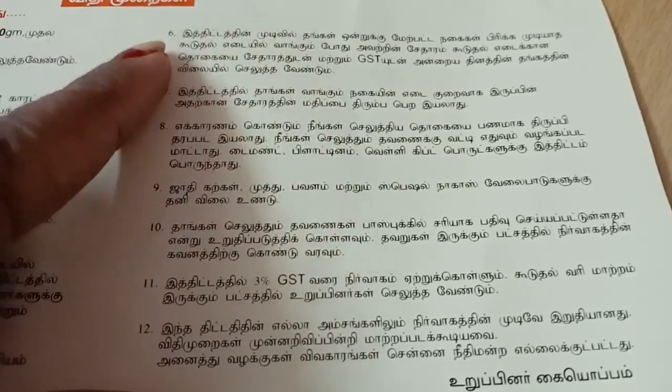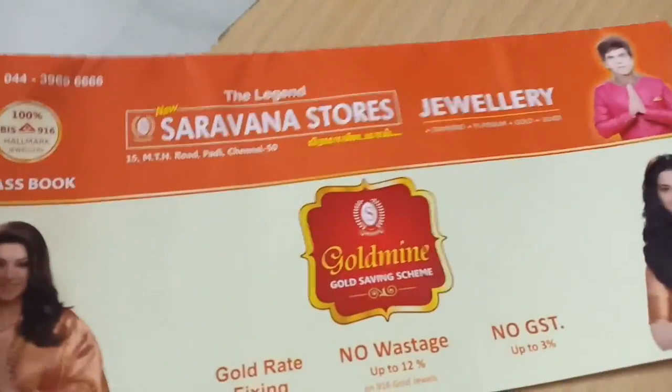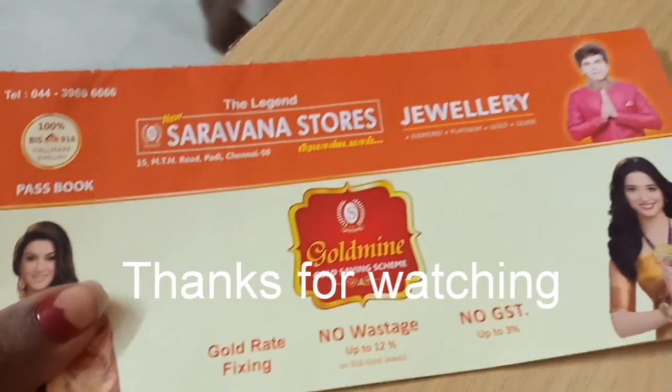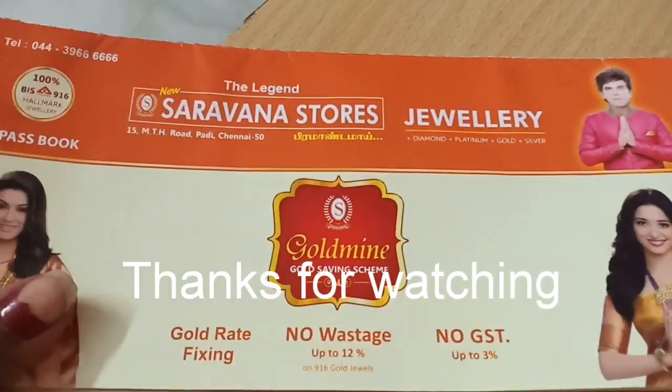This is a Tamil video. Please check the video and the description — this information is useful in the description box. Try the best option in the description box. This is useful information for the next video.